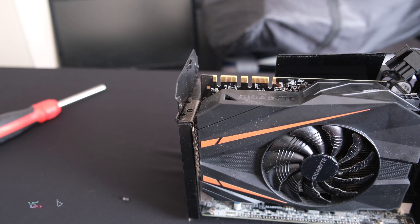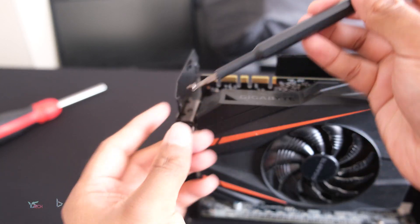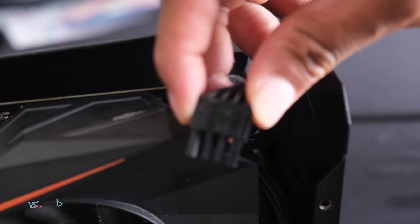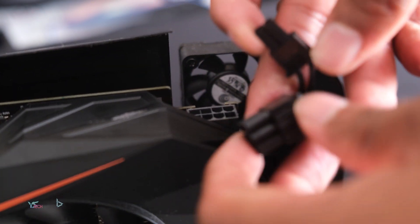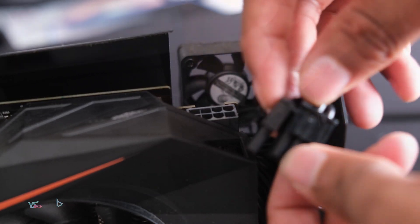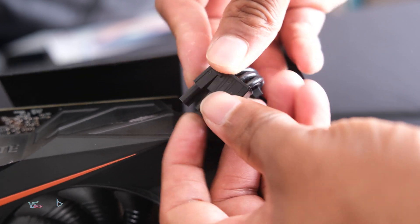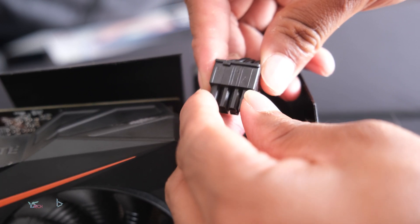You will now need to install the back screw once again. Please ensure that you are using the same screw, as they are different from the case screws. Next, you need to put the power connector in. For the power connector, it will be divided into a six and a two pin. Take the two pin, press it towards the other one, and slide it down. You will now see the two connectors align.